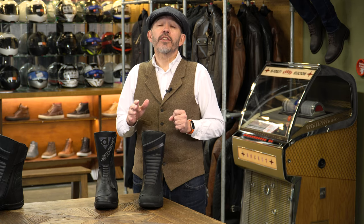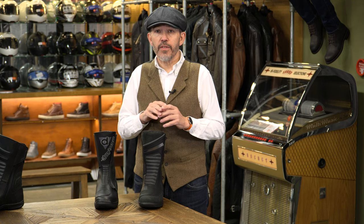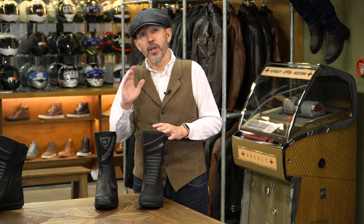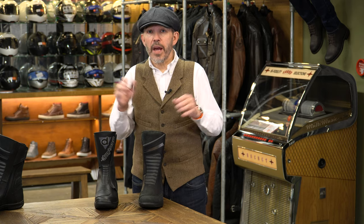We often say that one of the reasons you buy a Daytona is for the ongoing repair service, and Held will offer a service whereby they will change the soles. However, I don't believe their ongoing service is quite as menu-driven and efficient as Daytona's. With Daytona, we have a menu for the cost of replacing the toe pad, replacing the zips, replacing the sole, replacing the liner — it's very organised. So that's one of the reasons we always tell people it's worth paying the premium for a Daytona boot; when you buy a Daytona you kind of buy it for life, as long as you keep the leather soft and supple to stop it cracking, and you can have the boot repaired pretty much for life.